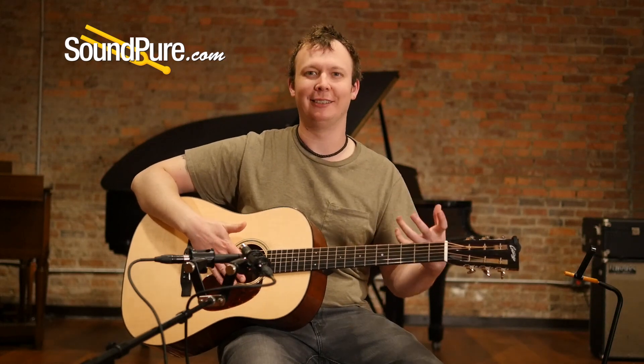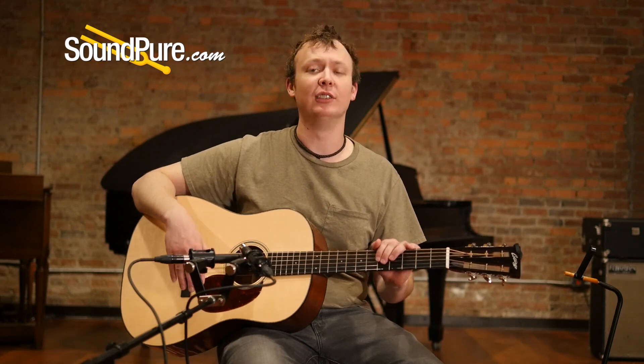Big, powerful, jumpy, lively. This guitar is really a joy to play and I'd love to send it to a good home.